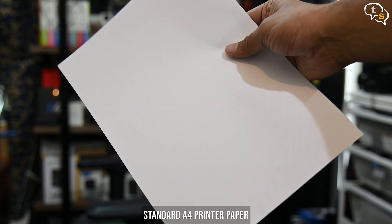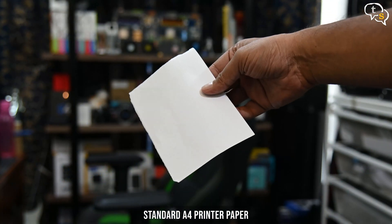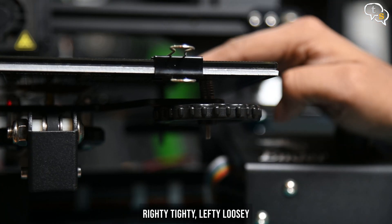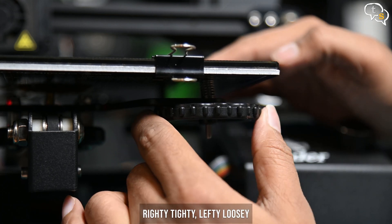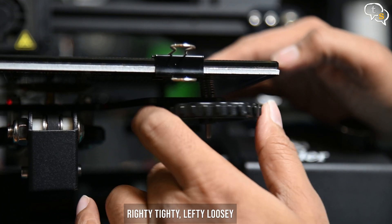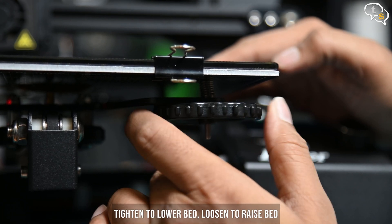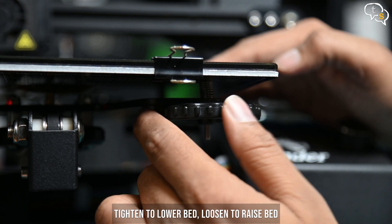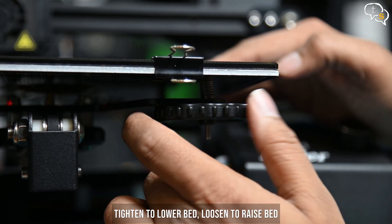You will need an A4 sized sheet — maybe cut it down to a small square to make it easier to work with. Under the bed, we have these knobs that can tighten and loosen. As we tighten, the bed is pulled down, effectively moving it away from the nozzle. And if we loosen it, it brings it closer to the nozzle. This is the same for each corner.